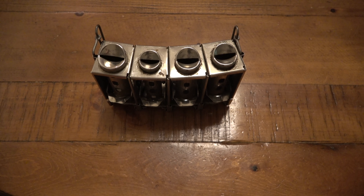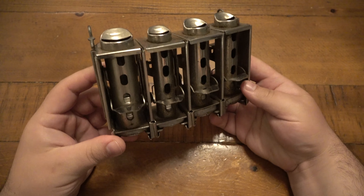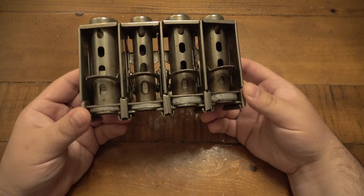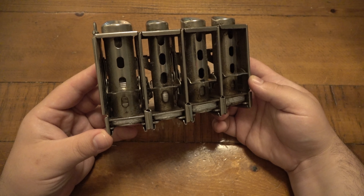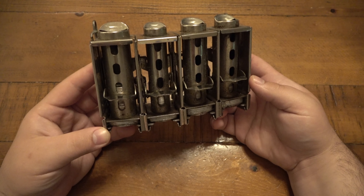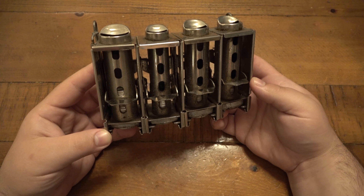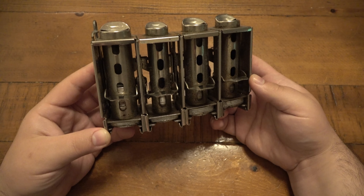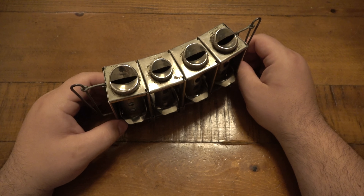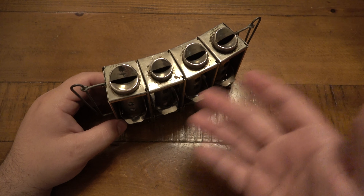Today we're talking about a nice little wallet setup for post-SHTF. If you've been watching the channel, you probably remember this thing — it's a speed changer, used mostly by vendors, though anyone could buy and use one. It's just a little contraption you can keep on your waist and very quickly disperse change, coins, or tokens.